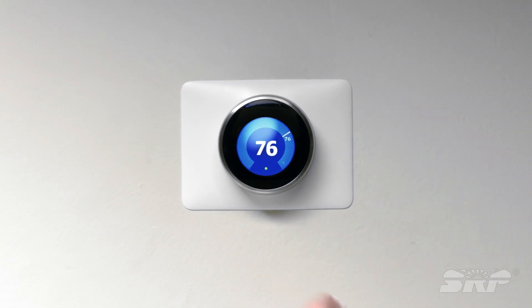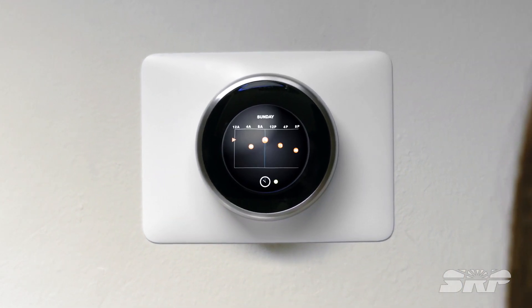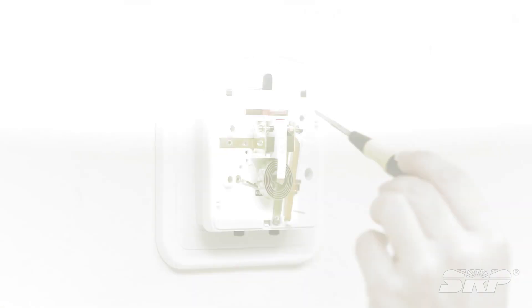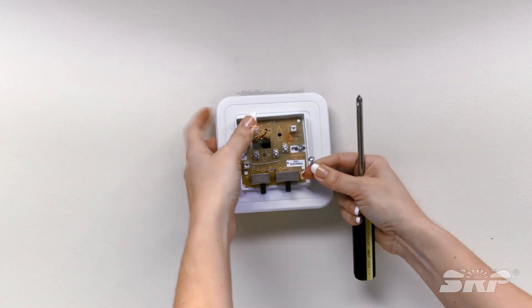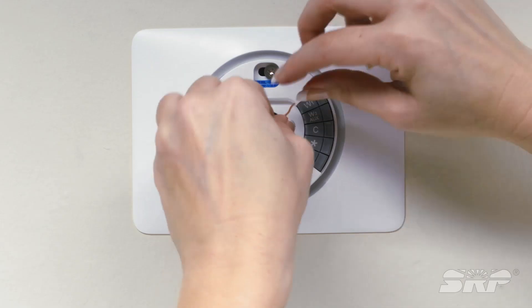Smart thermostats are changing the way we cool down and heat up our homes. With a couple clicks, the thermostat learns your behaviors and runs your HVAC system both optimally and efficiently. Although a smart thermostat may seem a little intimidating to install, it's really something that most homeowners can do themselves. The installation process is pretty similar for most smart thermostats.